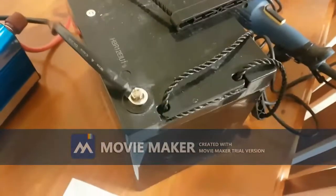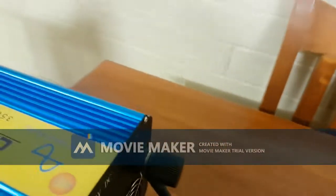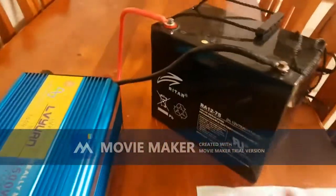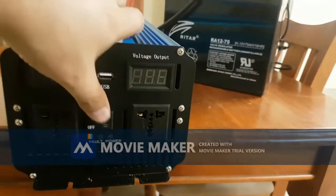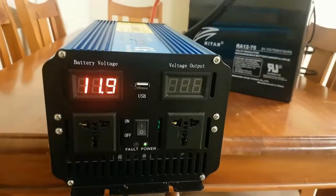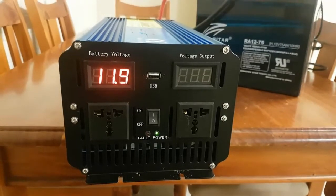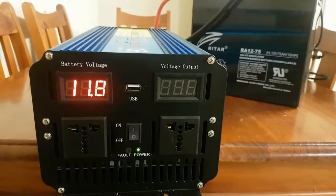I connected black to negative and red to positive - over here again red to positive, black to negative. Let's try to turn it on once again. It's not in the vehicle, and we'll see if it actually creates a fire hazard or not. It now shows 11.9 volts and no voltage output.